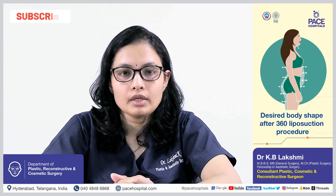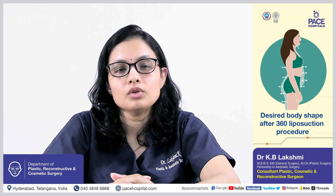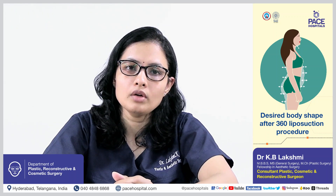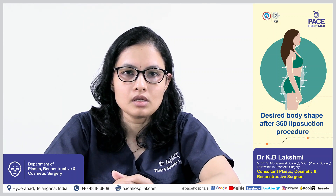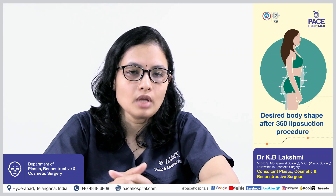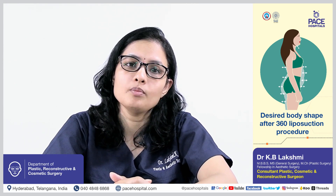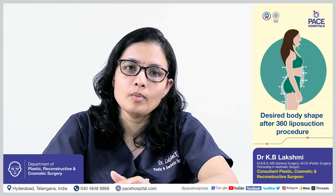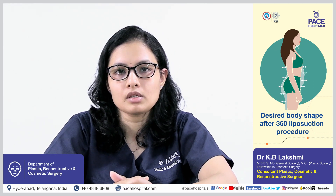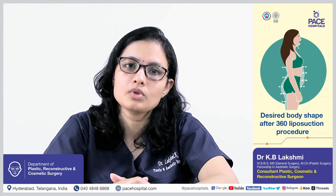A full trunkal body contouring can be achieved with this procedure. The main aim is to contour 360 degrees rather than concentrating on one or two specific areas. Body sculpting is possible, and along with this we can give high definition liposuction to that area by enhancing the negative and positive areas. The normal musculature and natural contours can also be enhanced as an additional step in this 360 degree liposuction procedure.